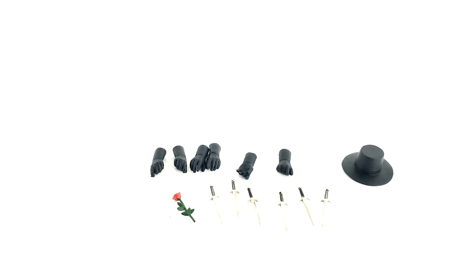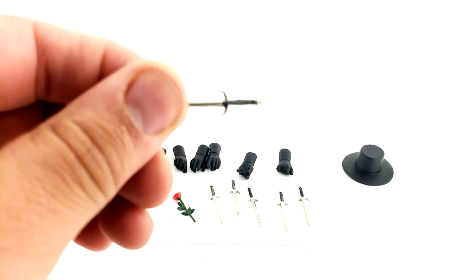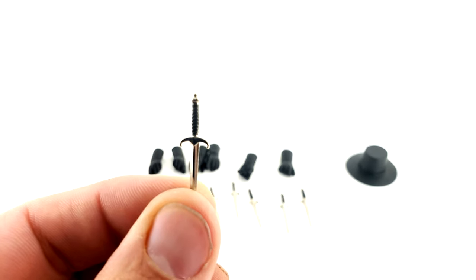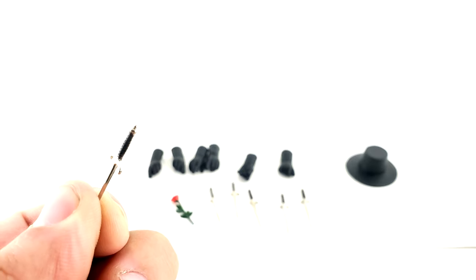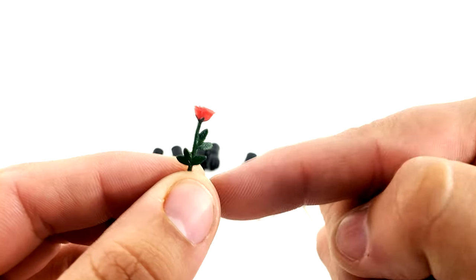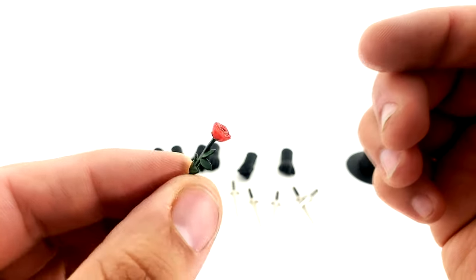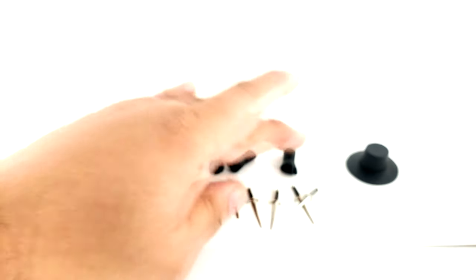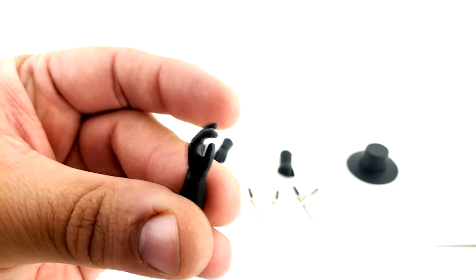These are the accessories you get with Bullet Head's V mask figure. He comes with three pairs of hands, the Scarlet Carson rose, and his six daggers. The daggers are done beautifully — silver, pointy, with great detail, painted black just like in the movie. The rose is painted and sculpted beautifully with enough petals — the fact that it came with the rose shows they made this for the fans. He also comes with two slightly gripping hands, a couple of gesture hands, and a fisted hand.